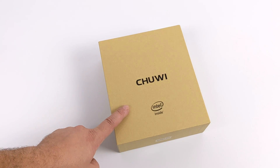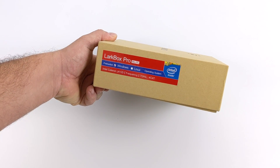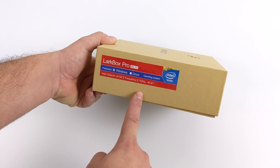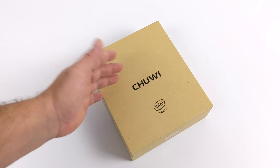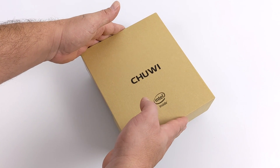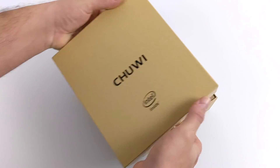Hey, what's going on guys? It's ETA Prime back here again. Today we're going to be taking a look at the all-new Chuwi LarkBox Pro. The name LarkBox might sound familiar because Chuwi released the original LarkBox earlier this year, and it's actually one of my favorite super tiny mini PCs. Chuwi claimed it was the world's smallest 4K capable mini PC, and they weren't wrong. Now we have the Pro version with an upgraded CPU, and the price is actually a bit cheaper, coming in at $179.